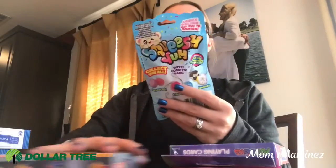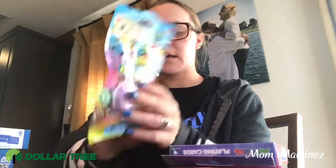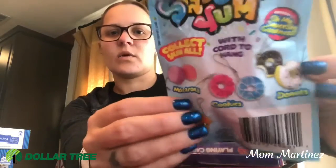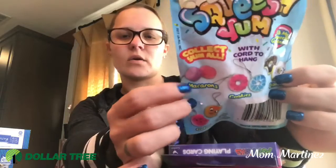And then for my daughter I saw these squishy yum mini keychains with cord to hang. They look like little macaroons — this is the purple one. You can also get cookies, donuts, and cuties. So I got her one of the macaroons. And then I got her a fuzzy notebook that has 80 sheets in it. She loves notebooks and it's hard and fuzzy. So I got her those.